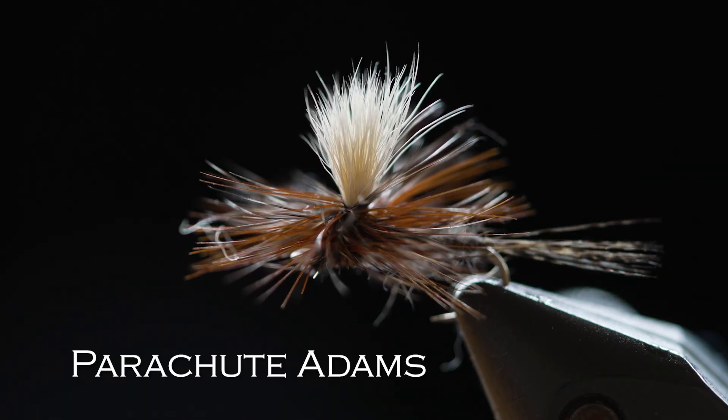This Parachute Adams is a classic dry fly. You use these when the fish are rising — when you see fish feeding on the surface, or if the water is relatively clear and you think there might be a chance a fish might see your fly floating by. Dry flies come in all kinds of sizes, from large to teeny tiny, and you use the right size and pattern based on the conditions or what your guide tells you.